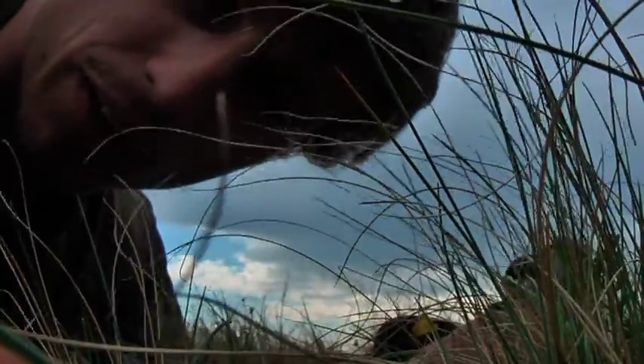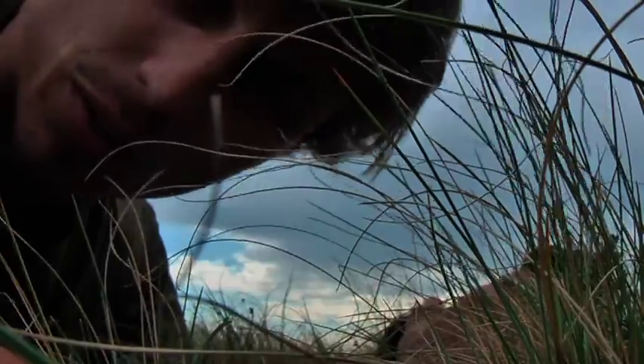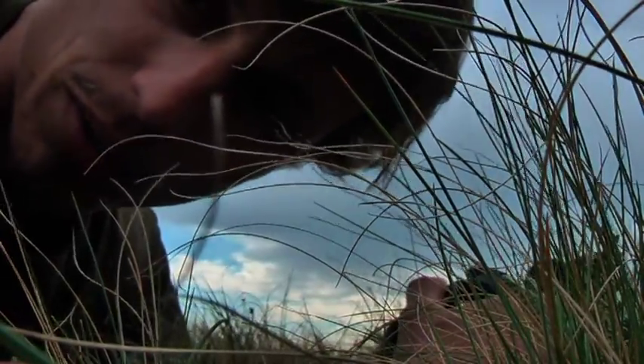I'm on the steppes of Kazakhstan and we've got some steppe marmots here in the background. You can hear them chirping away. This is a perfect opportunity to use the snapshot adapter to just get a little bit closer with the camera.